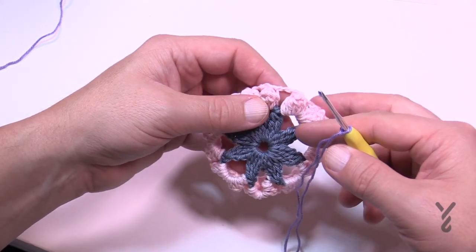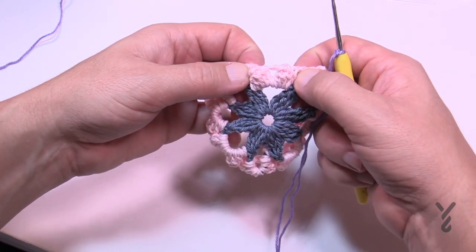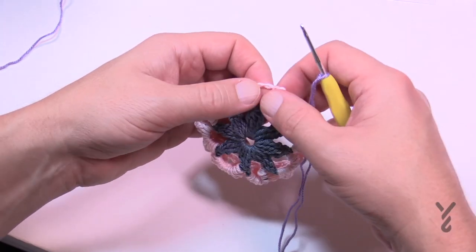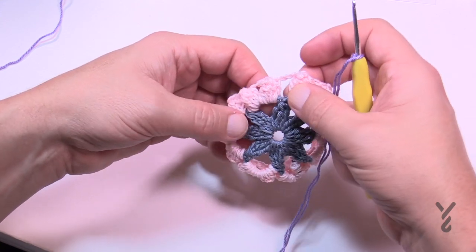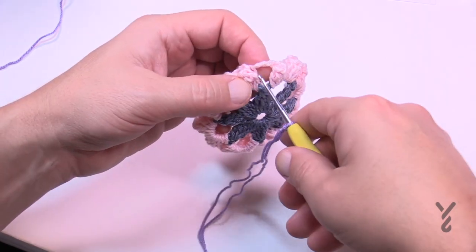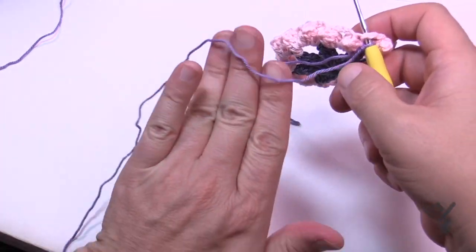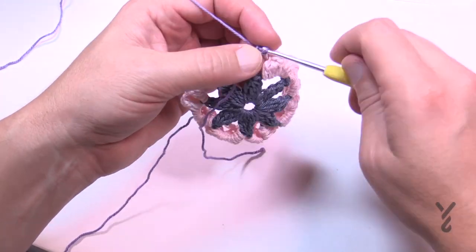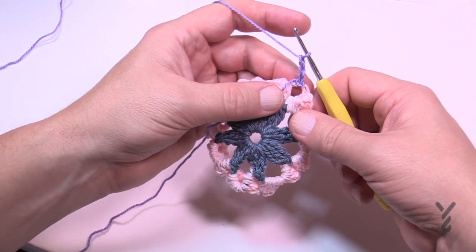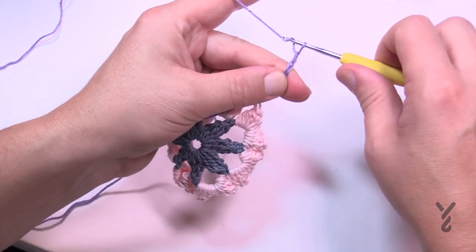We're now beginning round number three. Know that rounds three and four are the same color, so you're not going to fasten off at the end. They're in groups of two, sharing the same space. Go in between any chain-three space but make sure it's in between a group of two. Attach and pull through. Now chain eight: 1, 2, 3 — that's a double crochet and chain-five space — 4, 5, 6, 7, 8.